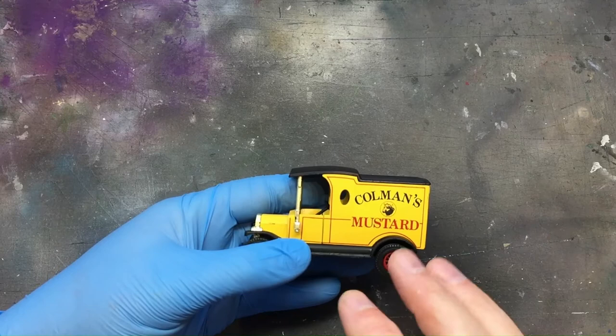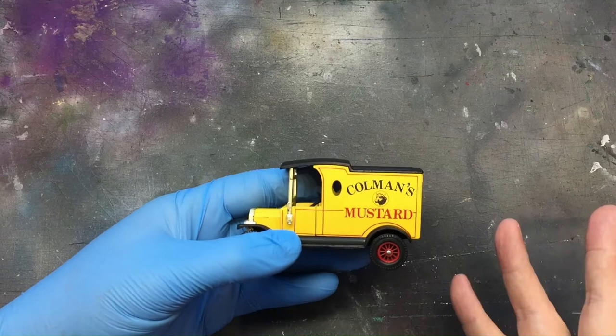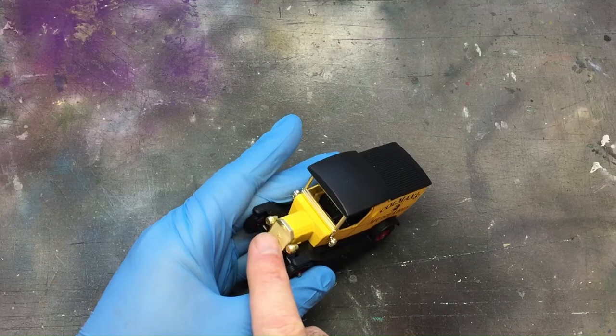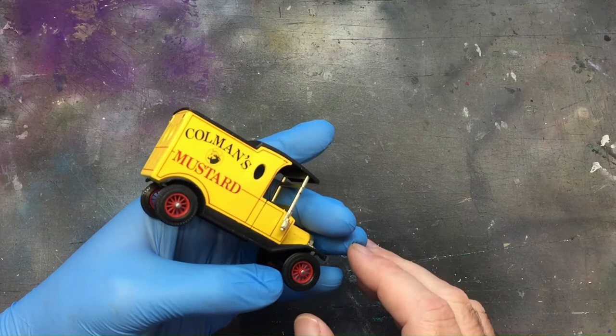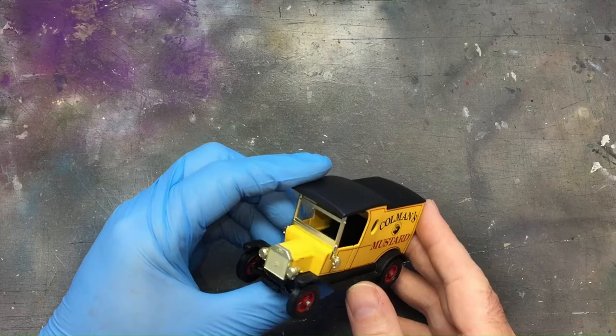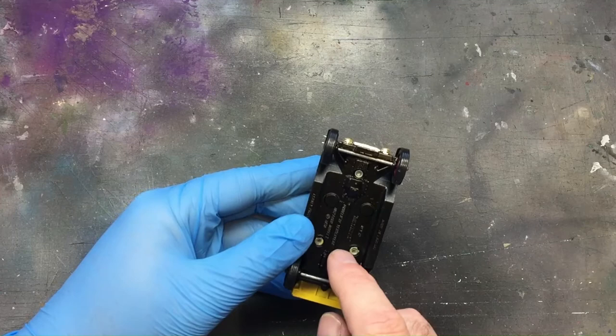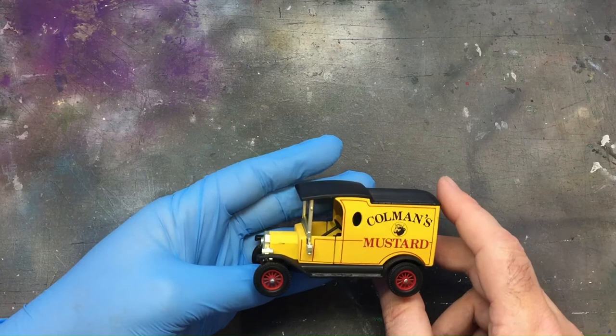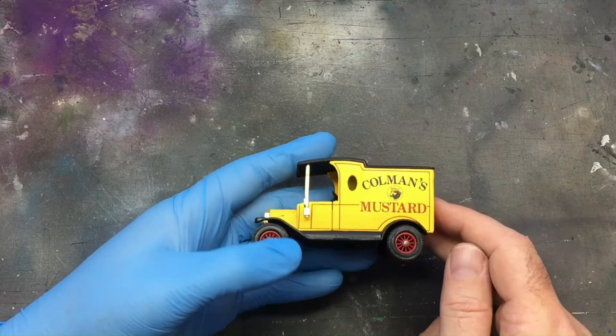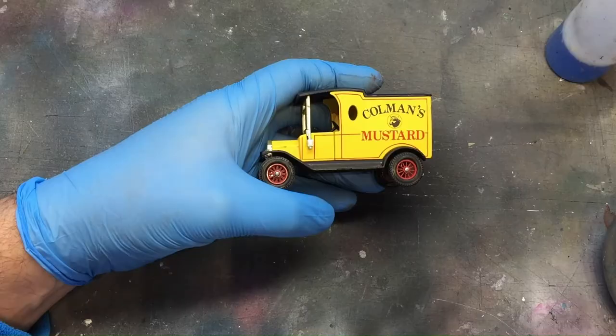I'm going to spray it brown — the livery is going to be brown and cream, so we do the lettering in cream. The body of the van is going to be brown, and I'll bring back the metal colour on the window screen frame. I'll put a bit of gloss on the lights, but everything else is going to be brown and the roof's going to stay black. I'm not going to take it apart because they're rivets — I don't want to break the rivets because I won't be able to glue it back together. I'm going to have to paint it as is.